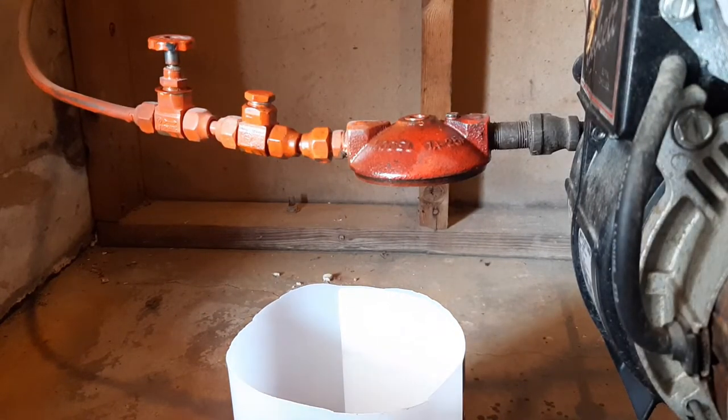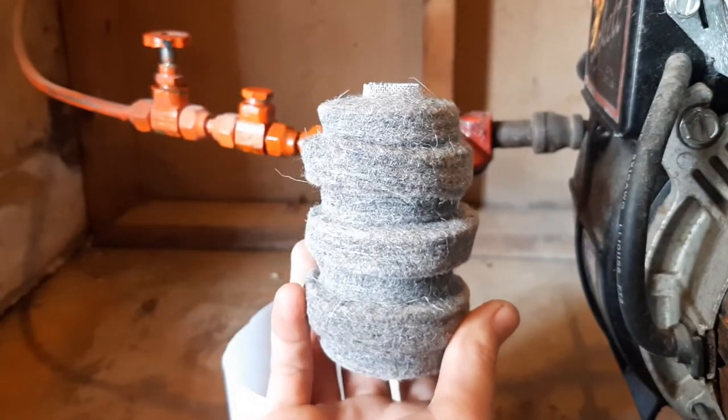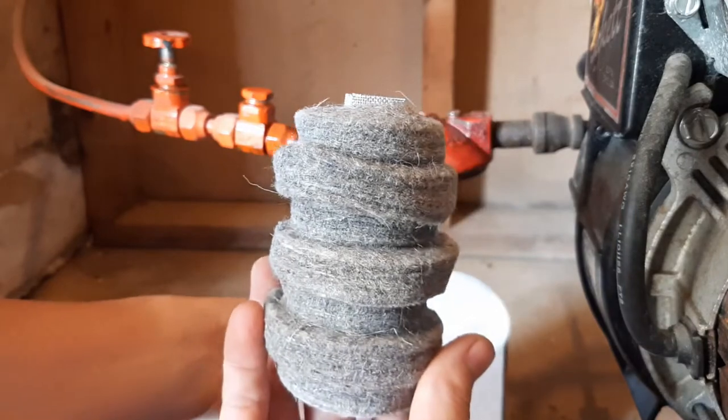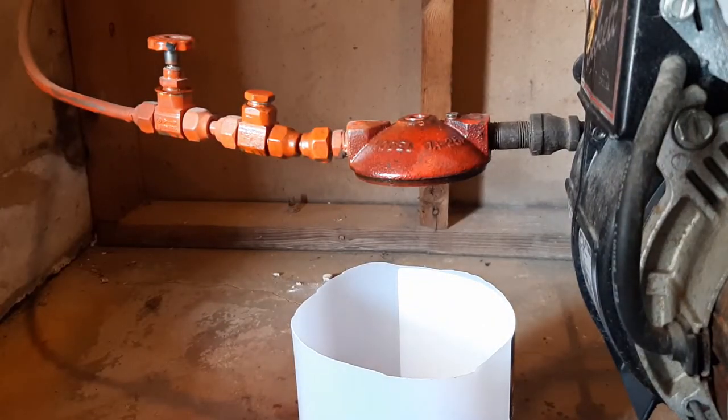I did a little bit of research — it sounds like the original filters were actually wool filters. So I'm going to try a wool filter and see how that goes. You can see my shut-off valve isn't working great; it's leaking a little bit, which is why I have the bucket.